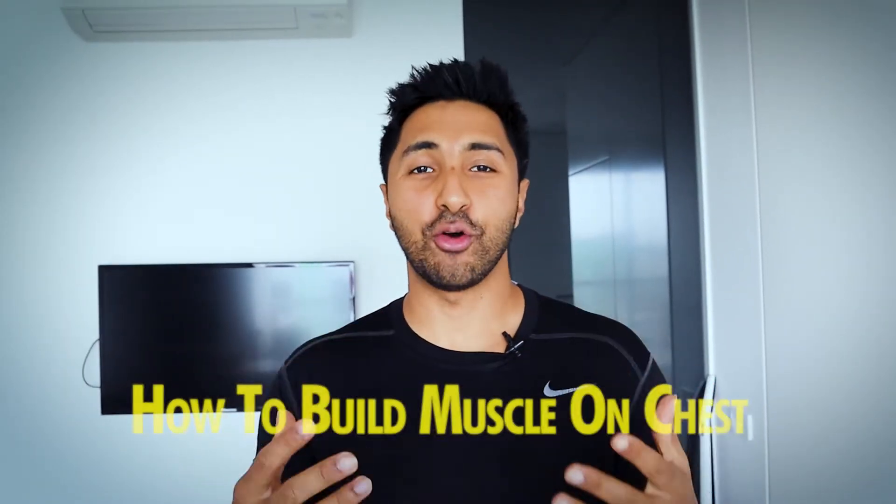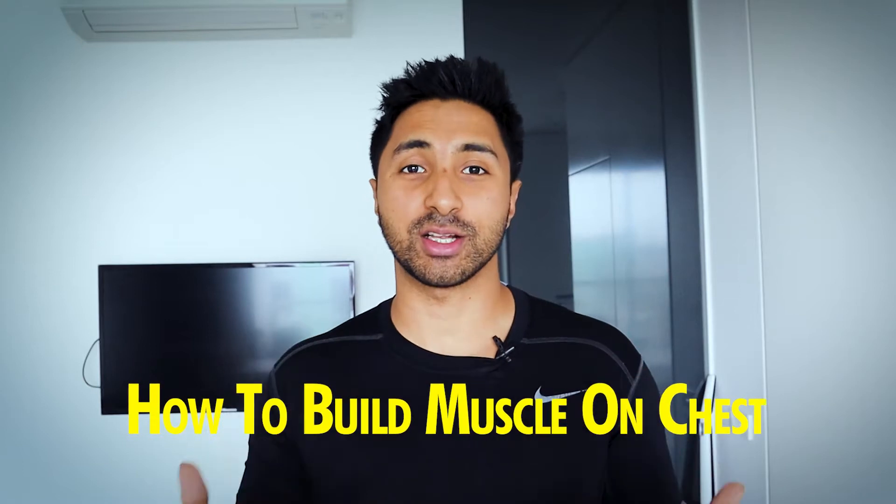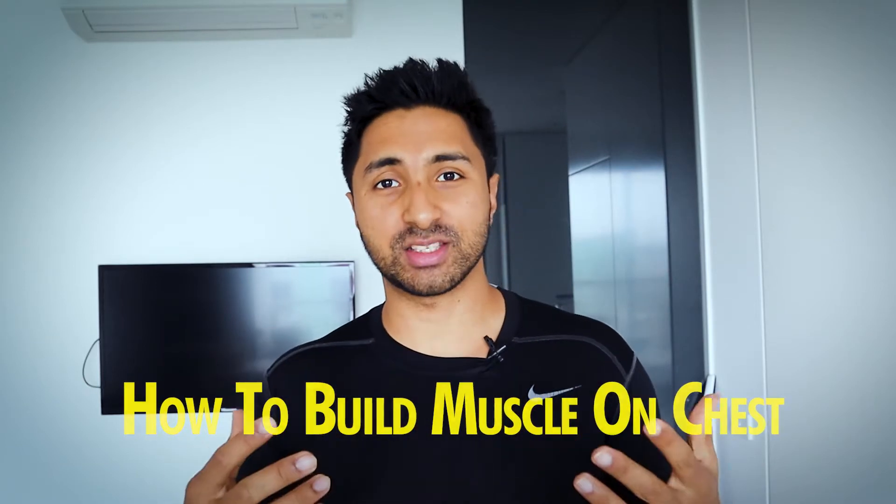Hey guys, welcome to another video. In this video I'm going to tell you about how to train and build muscle on your chest. This is good for both men and women. I'm going to go through the anatomy of the chest, tell you which exercises to do, how to do them, and the different variations as well. Let's get into it.